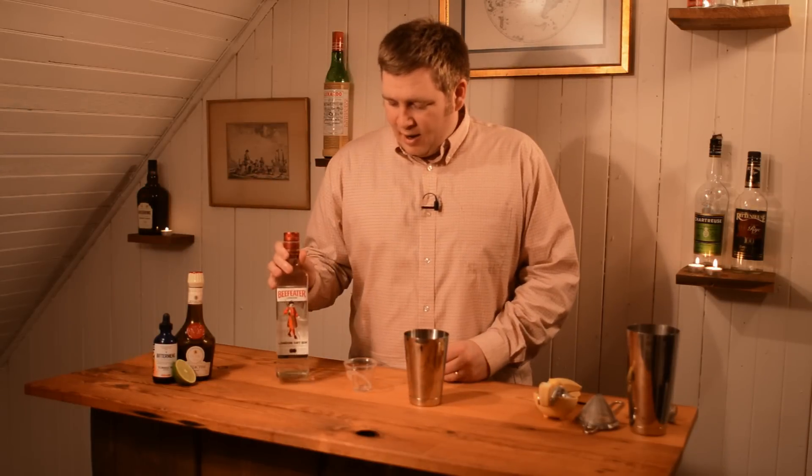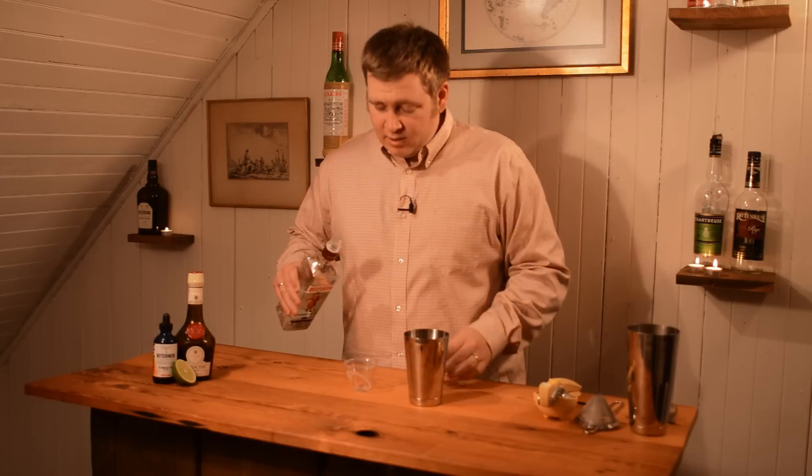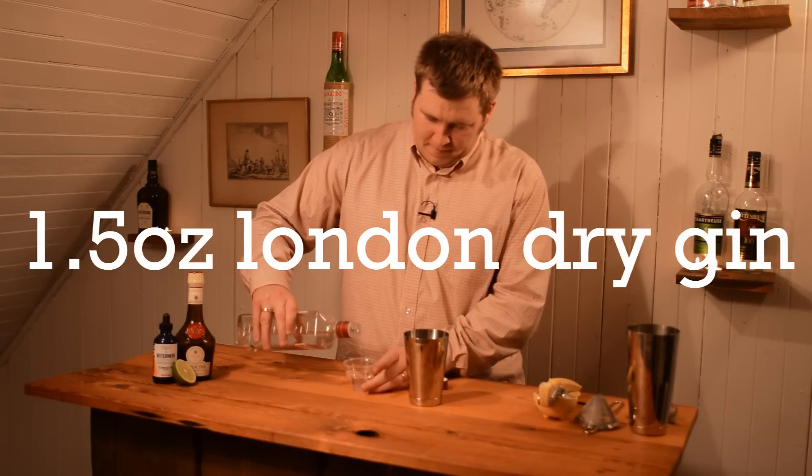This is a gin based cocktail that I created and I like using a London Dry in it, because I think it kind of gives a lot of backbone with the juniper. We do one and a half ounces and add that to our shaker.